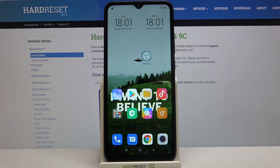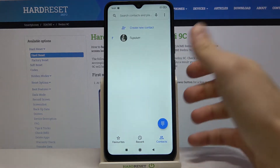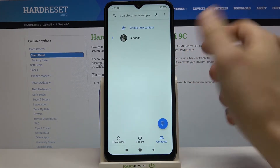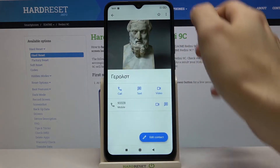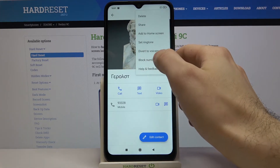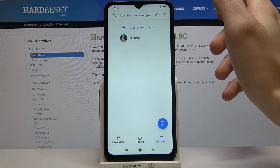Here I have Xiaomi Redmi 9c and today I'm going to show you how to block a number on this device. First of all, you have to open your phone. The first method: you can just select a number from your contacts, tap here, and block the number. That's how you block a number.